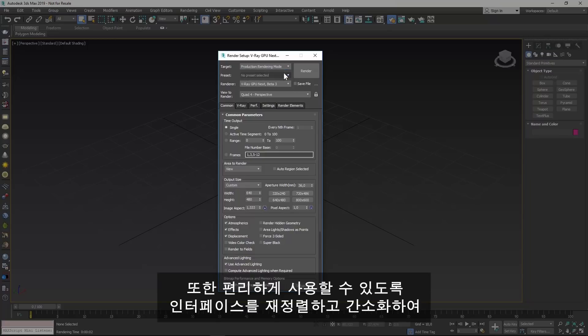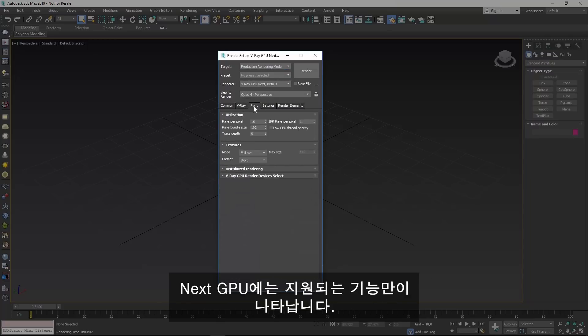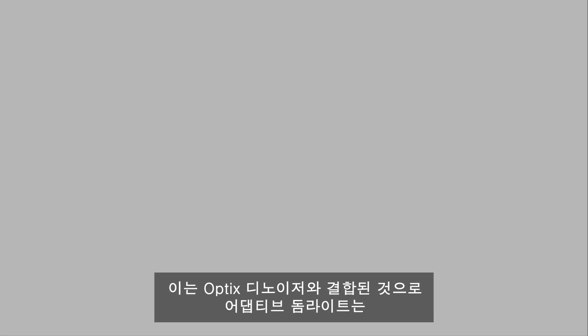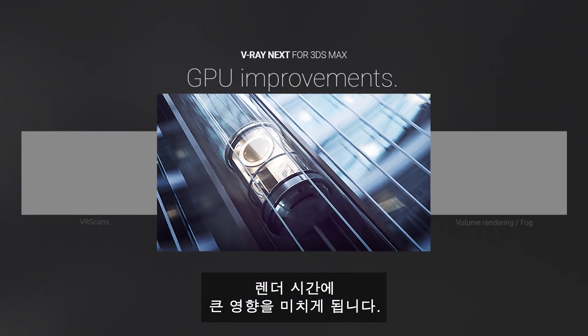We have rearranged and simplified the interface for ease of use. In Next GPU, only the supported features are listed. The GPU has a brand new core, doubling the render speed with the new graphics cards. That, combined with the optics denoiser and the adaptive dome light, will have a dramatic impact on render times.